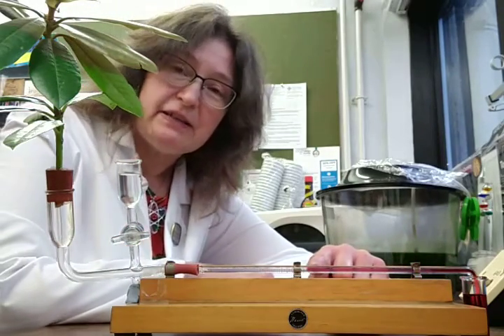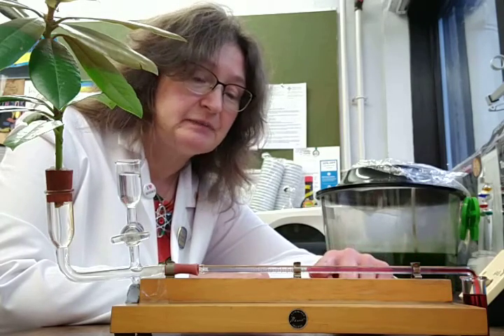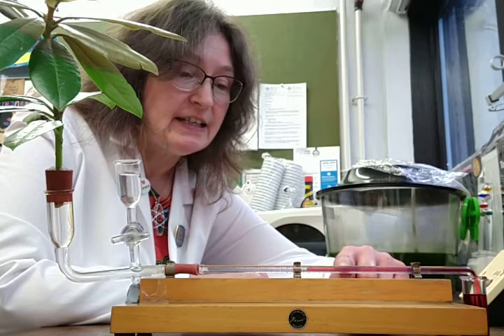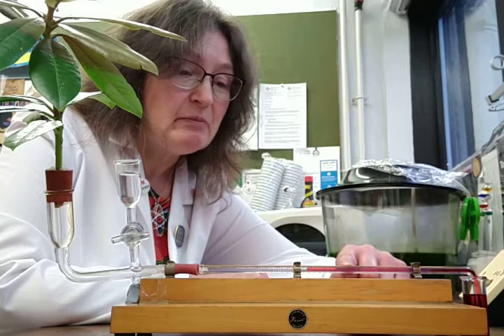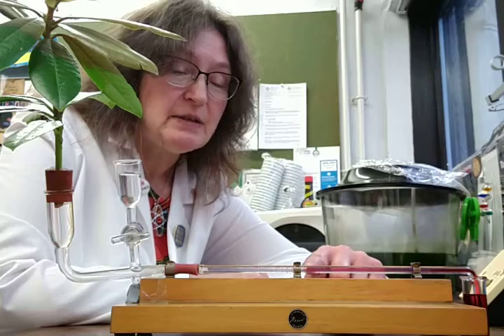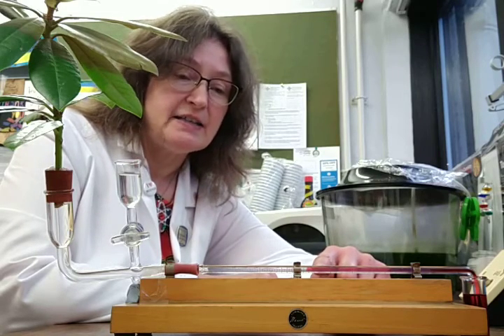Here you can see the red fluid in the capillary tube. I've just used some food colouring to make it easier to see, and I've been able to watch the red colouring move along the capillary tube. If I wanted to measure the rate of transpiration, I would measure how far it travelled in a given time and then work out the rate from there.